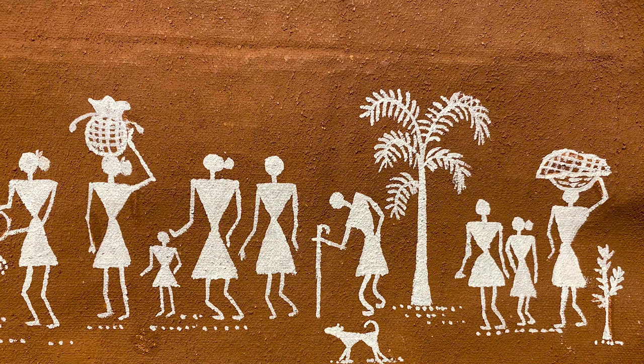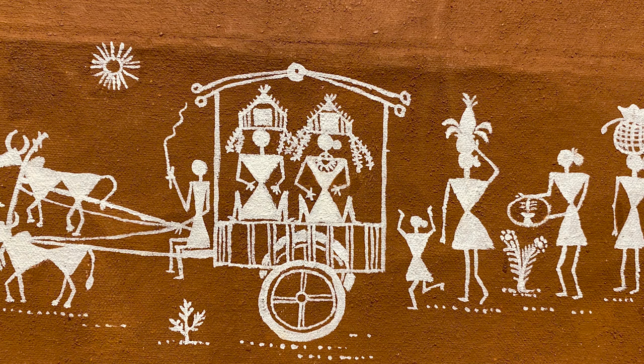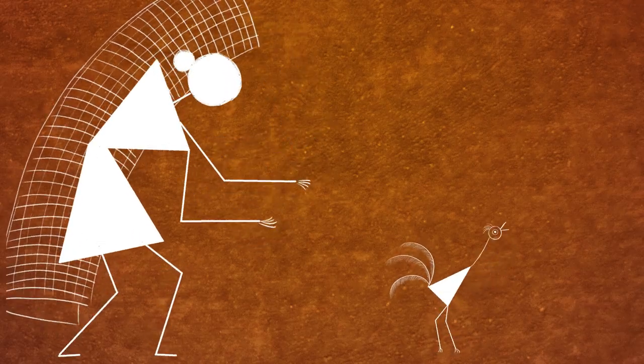Throughout my process, the one thing I was very clear about is that I needed the Varli art form to be showcased in its absolute richness, and I wanted to do justice to it. I knew I had to bring in visual imagery, so I got Upasana on board. When Prachi shared her concept with me, I was immediately on board — the idea of a jugalbandi of our artistic practices was something we were really looking for, and this was the perfect combination of completely different but complementary mediums of storytelling.